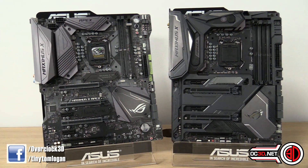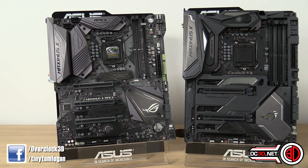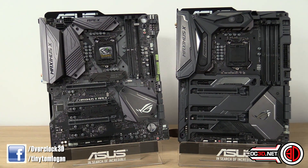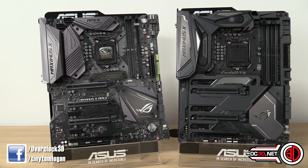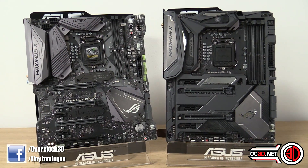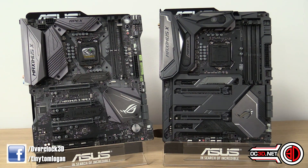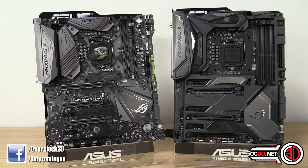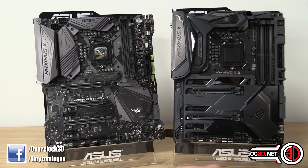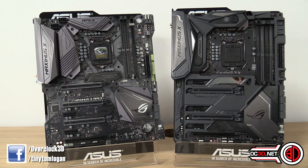I've obviously done an enormous amount of travel for this — I was at EGX and then came here, and the ASUS office is about five hours away from my house. But I've done that just so that you guys get to have an early look at those boards. I would love to hear your thoughts underneath — I'd like to know whether these are going to be on your shopping list or wish list, and what you think about getting this cheeky early look. This is Tiny Tom Logan with another video for you.